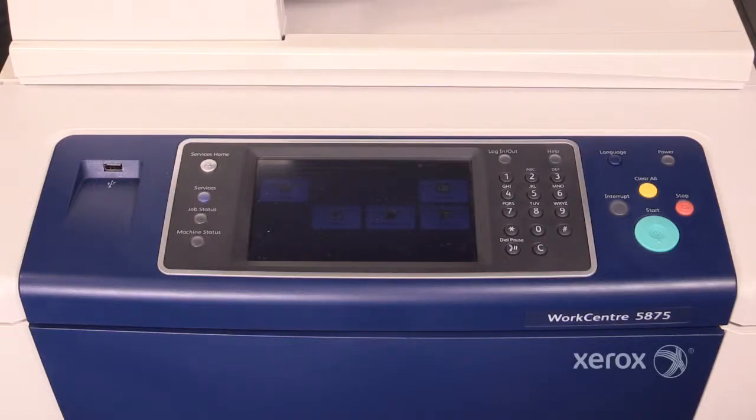Here's the control panel for the 5800 series. Starting on the right, here's your power button. Note that this is the only power button on the device — there are no switches. It may also be labeled as energy saver.